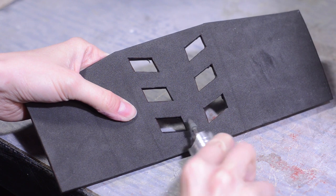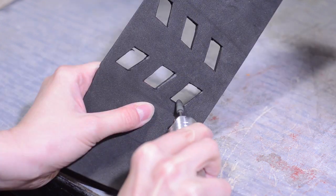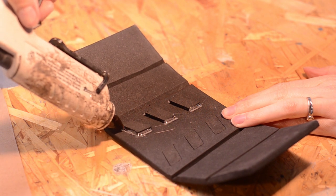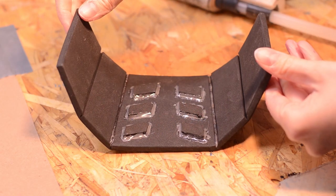Wedges of foam were cut from the back of the knee to create hinges. Before gluing the inset foam into place, I cleaned up the edges with a grinding bit on my rotary tool. Hot glue held the inset pieces in place and was also used for the side panels.